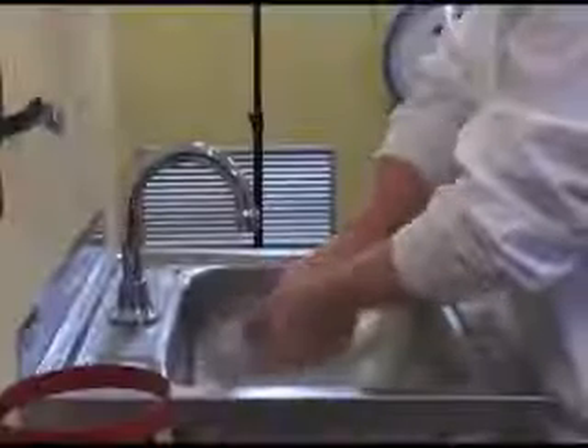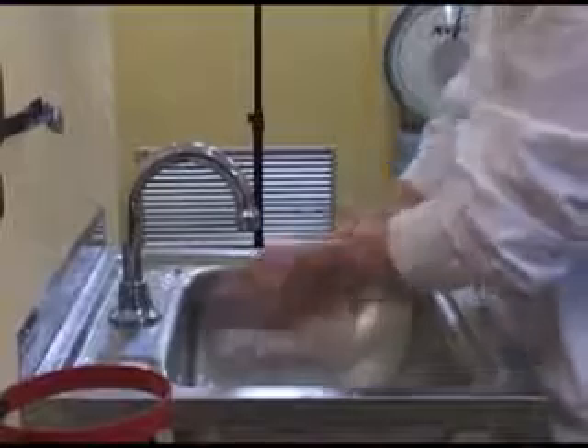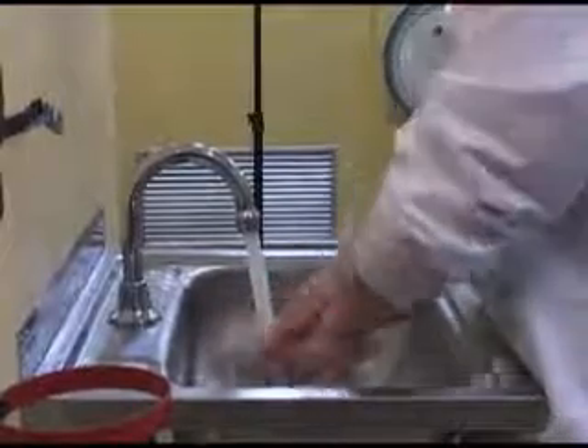Once you have cleaned your hands, you then need to rinse them under warm running water. This will remove all the soap and grime.